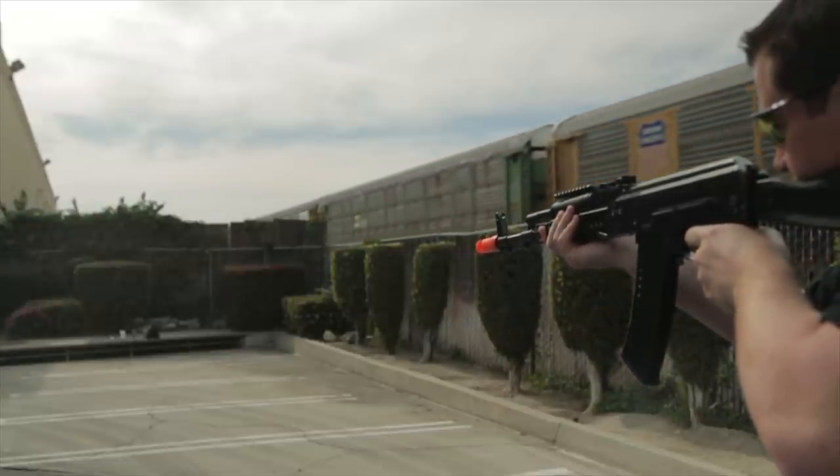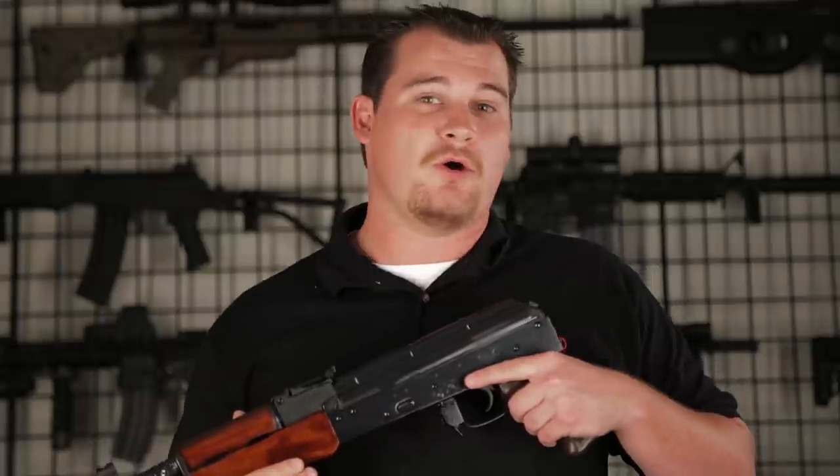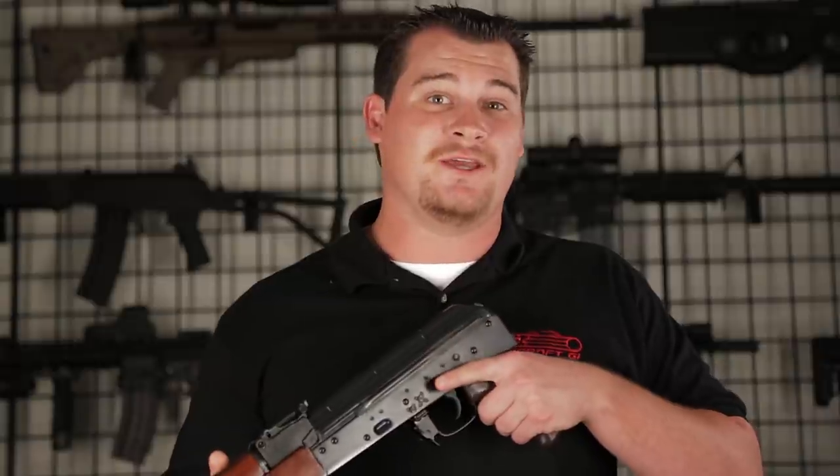Well, I hope you guys enjoyed this overview of the new E&L AKs brought in by Jag Precision, who is the official sponsor of BB Wars A New Dawn. Stay tuned for the next installment where we're going to go over some more classic styled AKs as well as the crown jewel of the E&L line, of which there were only 50 made. Once again I'm Banta Bill, this is GITV and we'll see you guys next time.